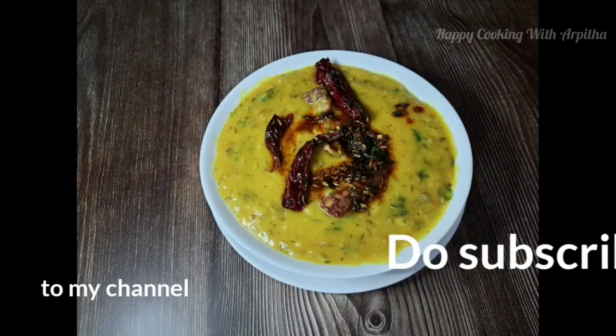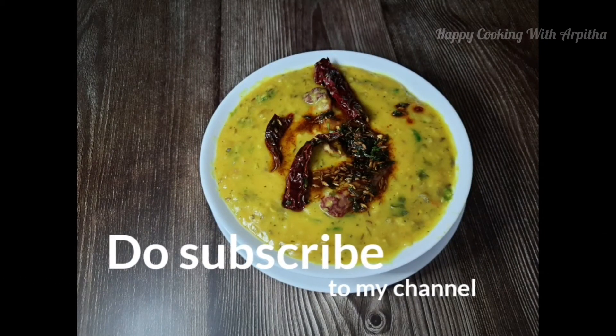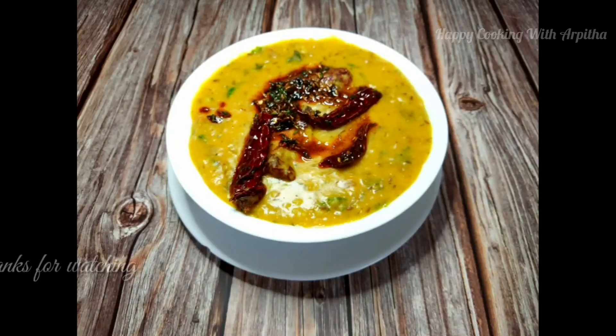Do subscribe to my channel and I hope you all like this video. Please give it a big thumbs up. Do check out my other recipes. Until my next video, happy eating — thank you, bye bye.